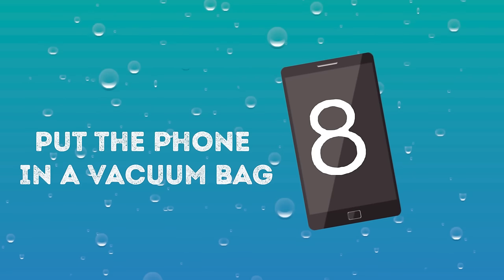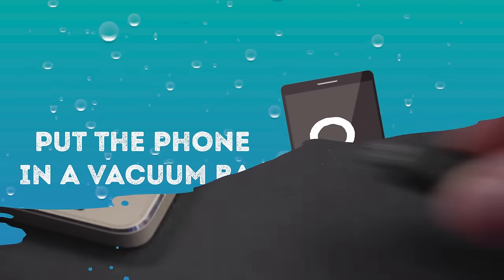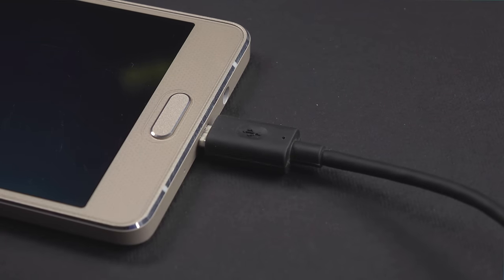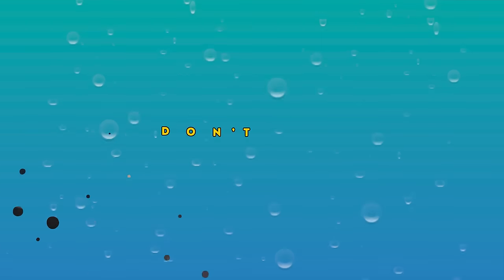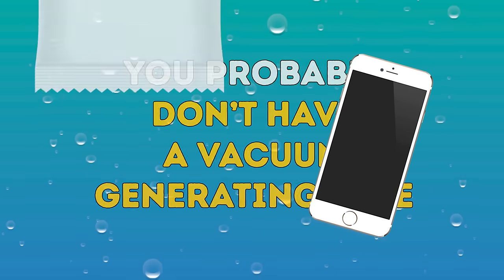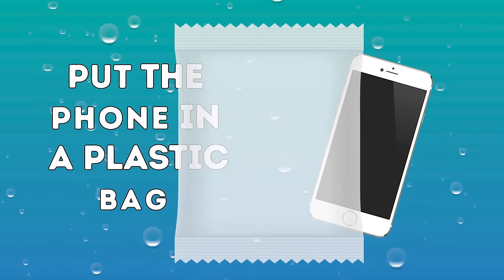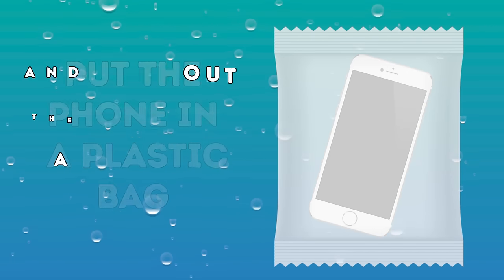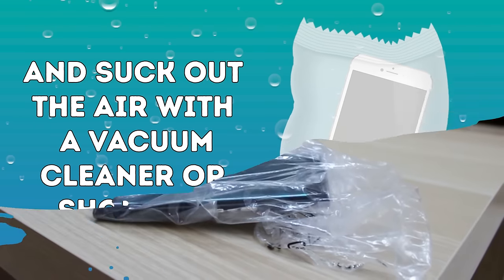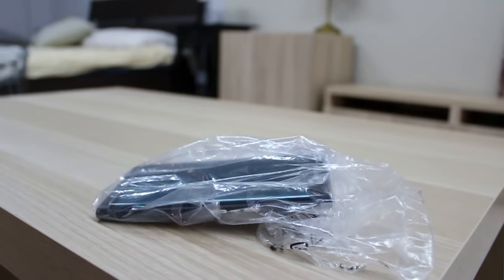Number eight: Put the phone in a vacuum bag. Use suction to extract water stuck inside your phone, especially in those parts that are tough to access. Unless you're in a science lab, you probably don't have a vacuum-generating tube — though if you do, try that. Otherwise, put the phone in a plastic bag and suck out the air with a vacuum cleaner or shop vac. Hopefully, this will suck the liquid right out of the inner parts of the phone.